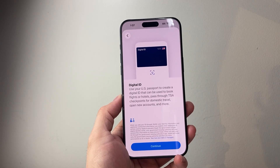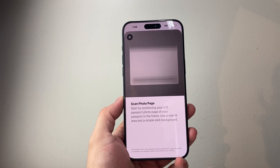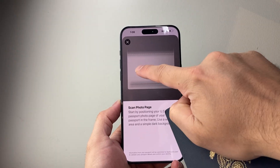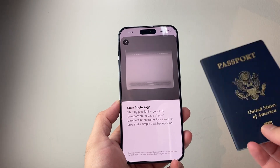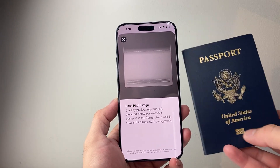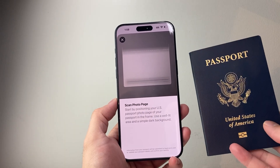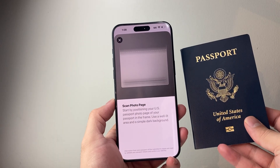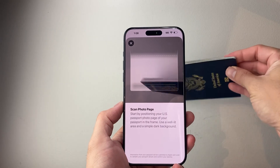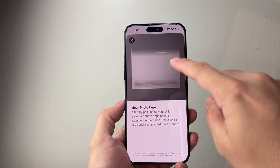Hit Continue and scan the first page of your passport — the page with your photo and your information on it. It may take a couple of tries to get it. Also, make sure the NFC chip on your passport is working, as most passports have one. Make sure your passport is not expired, as an expired passport will not work. Scan it on the page where you see the lines, your photo, and your information.